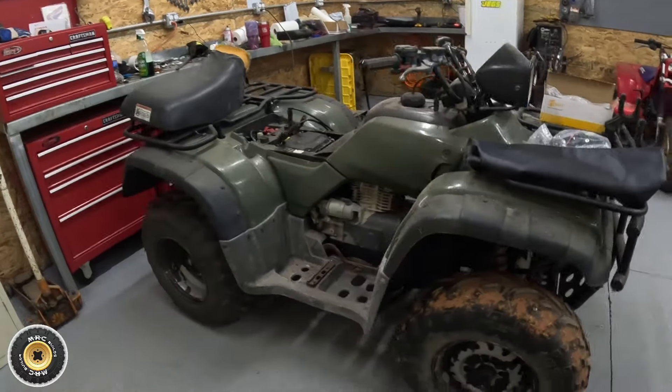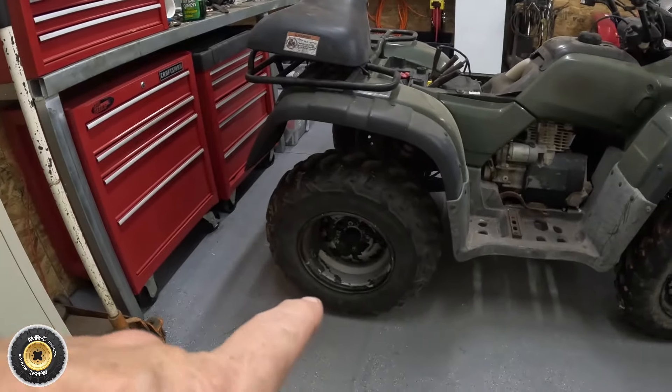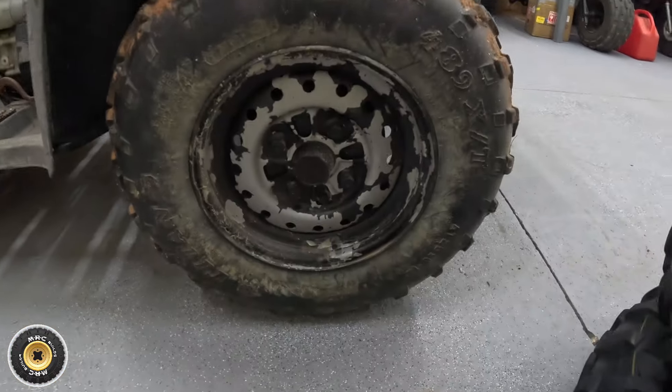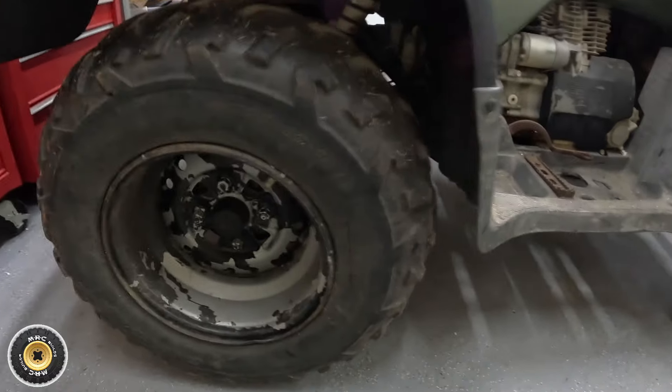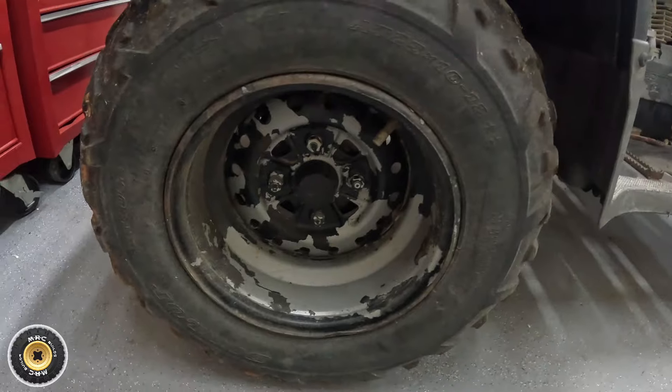Overall first impressions: it is filthy. Someone painted the wheels black - they looked good at one time but all the paint has come off. I'm hoping we can get the rest off and go back to the original silver. All the center caps are still in it.